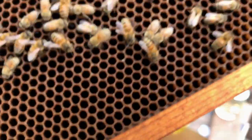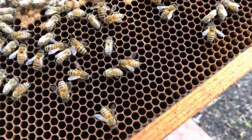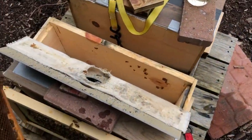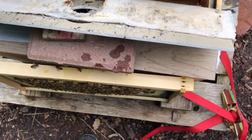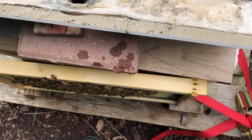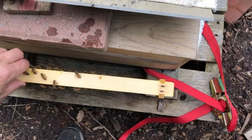All right, so this brood — I don't see any eggs in here at this point. This is a kind of small little colony, and nothing on that side. Anyway, she's laying. She needs more bees to really get going, but we'll see if we can't get some more bees in there for her.